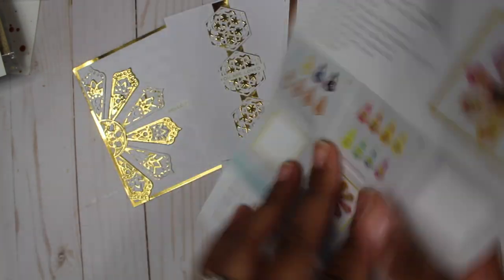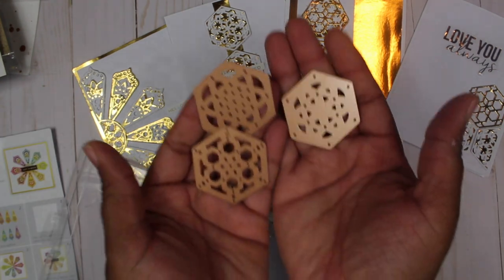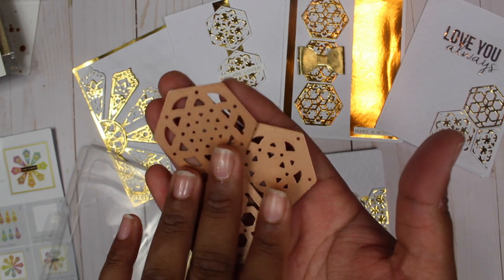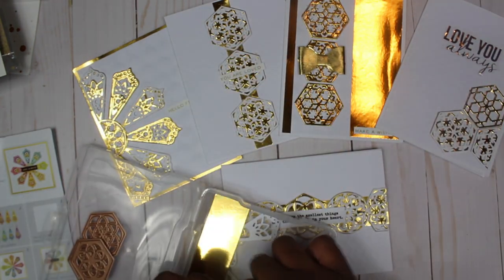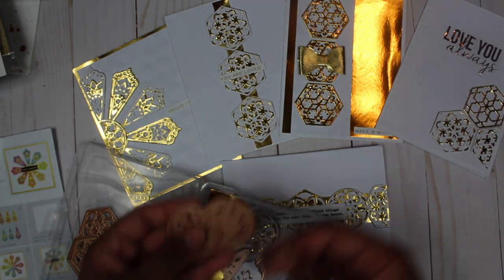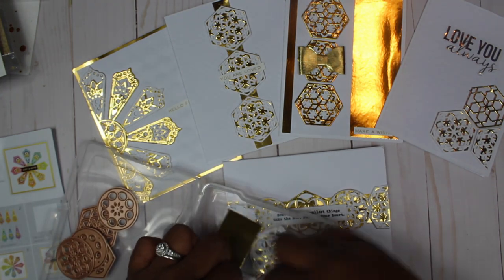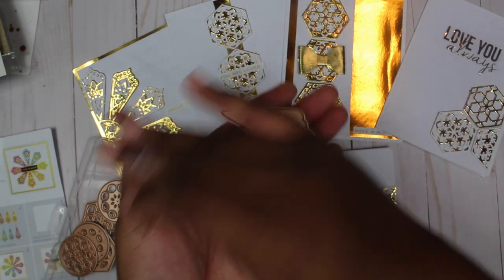It's 10 dies and they make kaleidoscopes. You get three hexagons, three circles, and four of these triangle-style shapes.